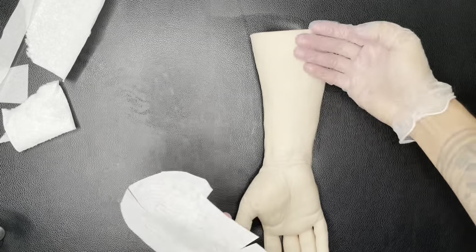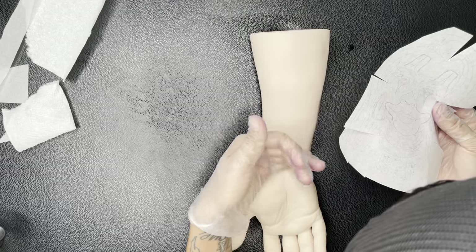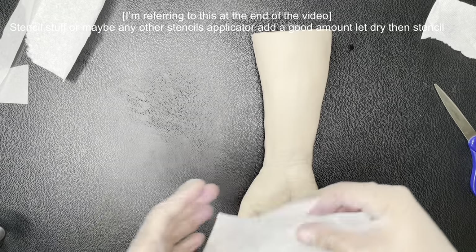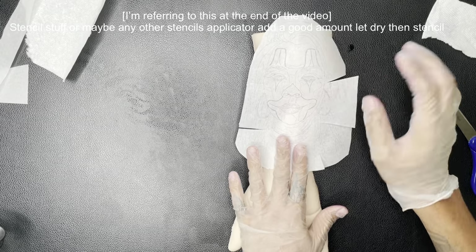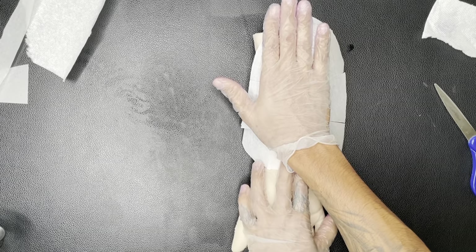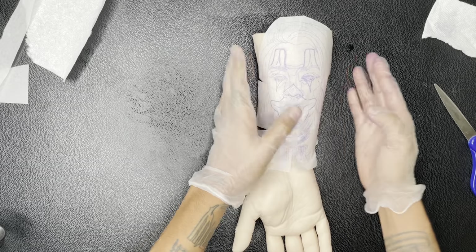Alright, we got my stencil, let's try it. Making sure it's not too wet. Actually I think it's too wet so let me dry it off a little bit. Alright, now let's try. Go to the middle, go to the middle. Just holding it. And it came up. Let's see how it looks.